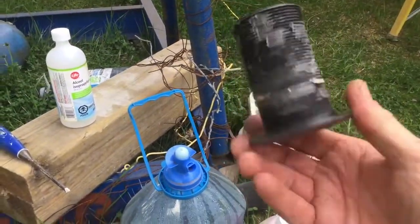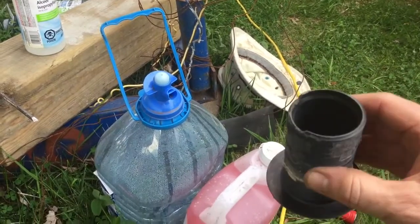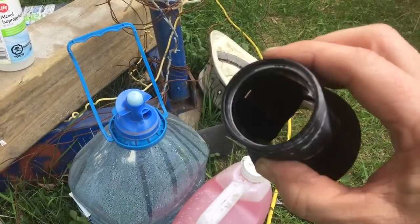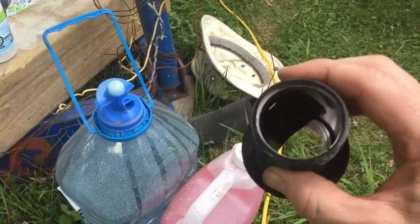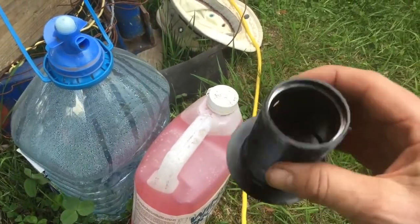Why did we replace the old unit when it's the exact same diameter as the new piece we're putting in? Of course it didn't look this rough when we took it out, but inside it looks like that. The new unit has the stopper valve inside it, so if for whatever reason we need to take the triducer out, that stopper valve stops the water from gushing into the boat.